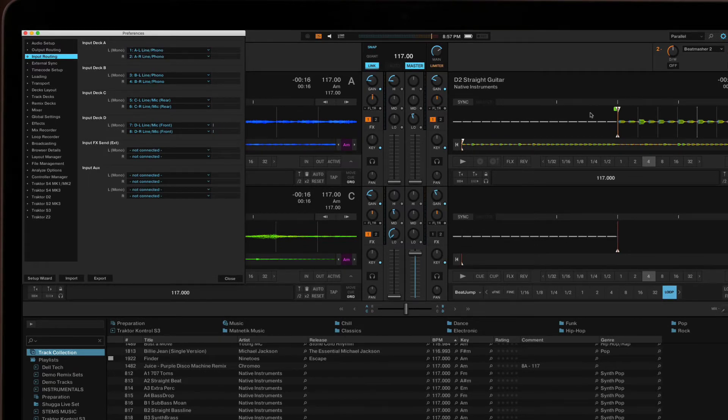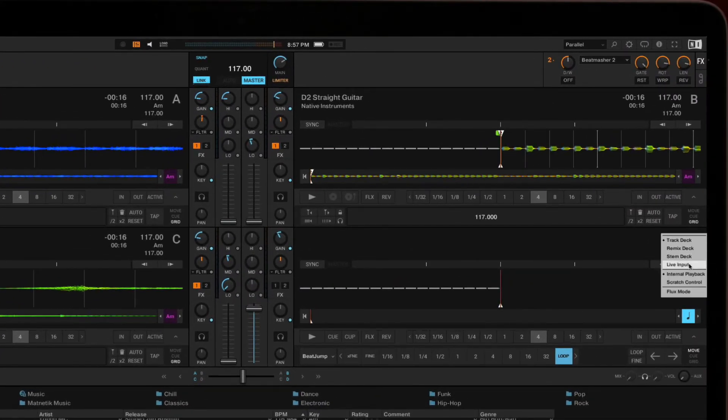Let's hit some pads to make sure we're getting signal. In the preferences of Traktor under Input, you can see audio is coming in through Deck D. I'll switch Deck D to a live input and now I'm ready to go.